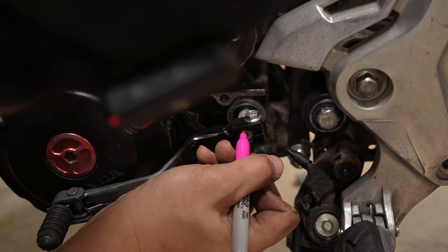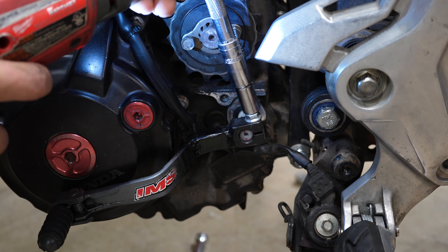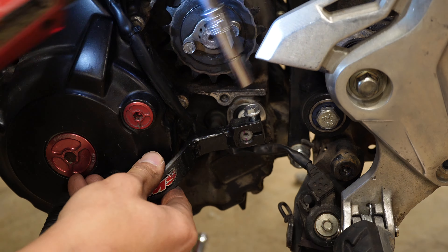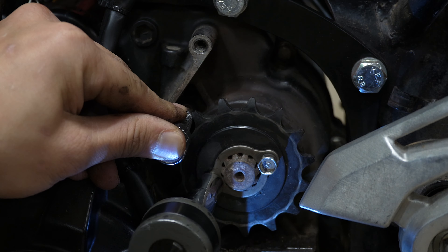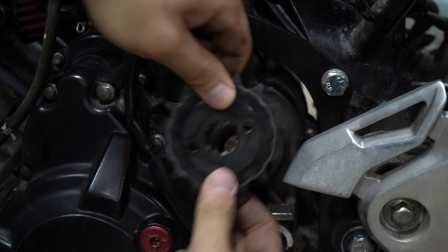For this next part it's completely optional, but I decided to remove the shifter so I had as much room as possible when it came time to grind the motor, as well as removing the front sprocket.